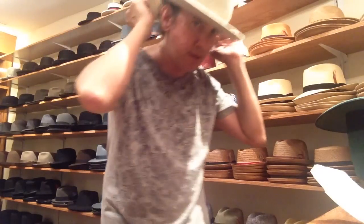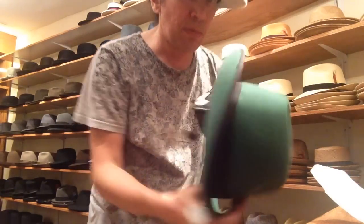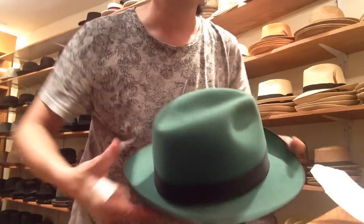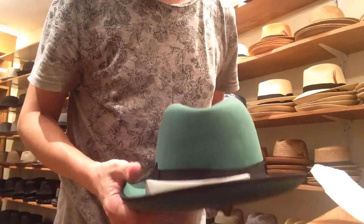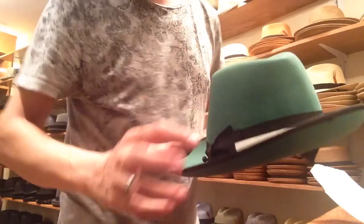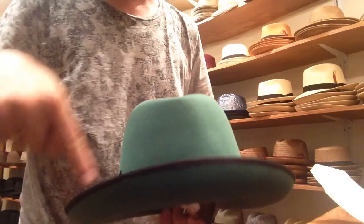We're going to go behind the head in a horseshoe motion — right behind the head. There's the back of the hat. We're going to put a piece right there in the back, and then two bits on each end so that it wraps around the back of the hat like a horseshoe.